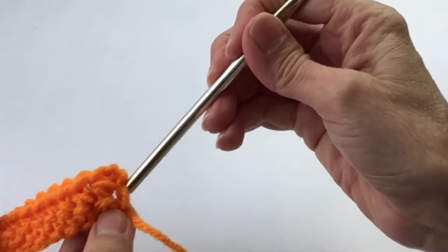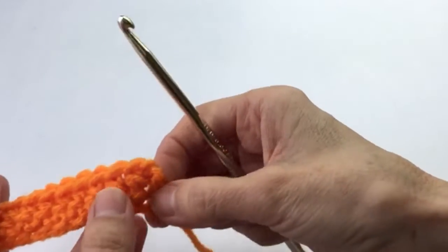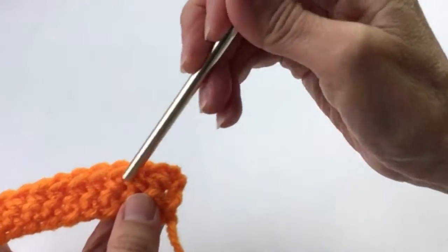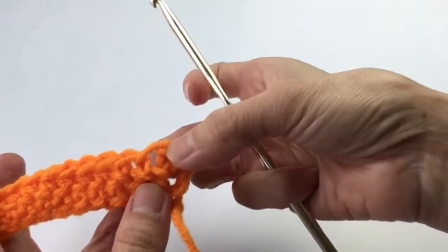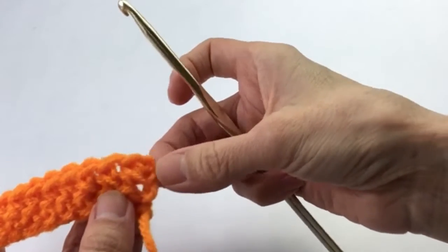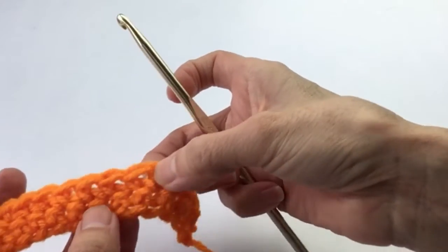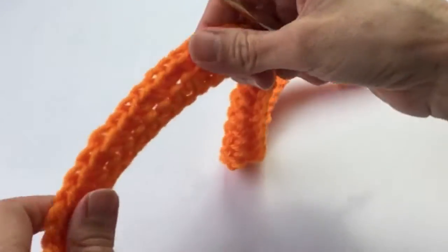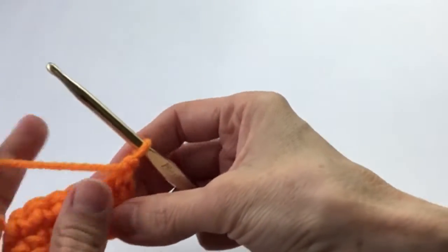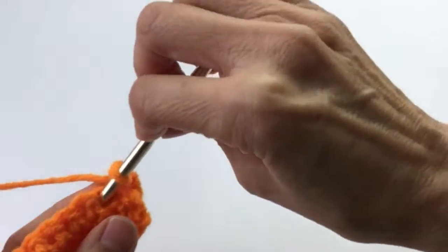The reason you end up with a wiggly or crooked edge is because your stitch count is off. For this particular project it's easier to count each single crochet — that's one, don't count the chain at the end. Start with the single crochet: one, two, three, four, five, all the way across. Chain one, turn, repeat, and continue starting with that first space.